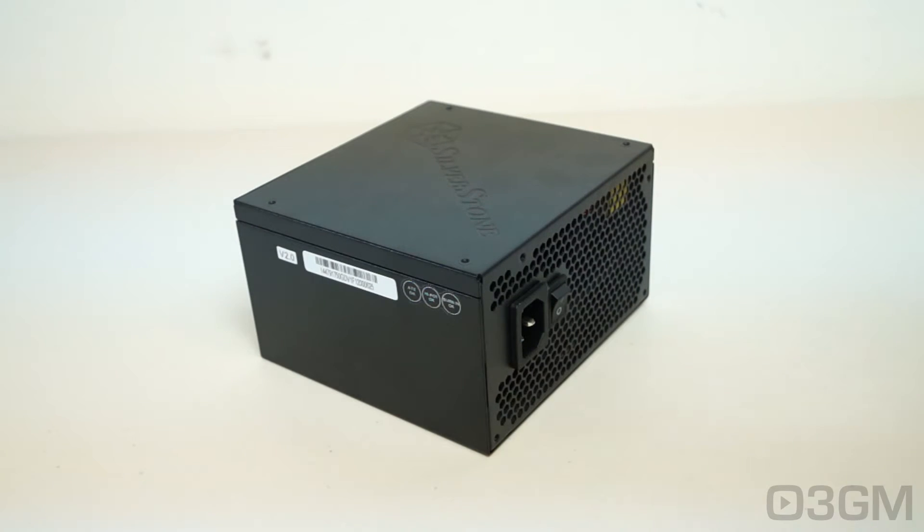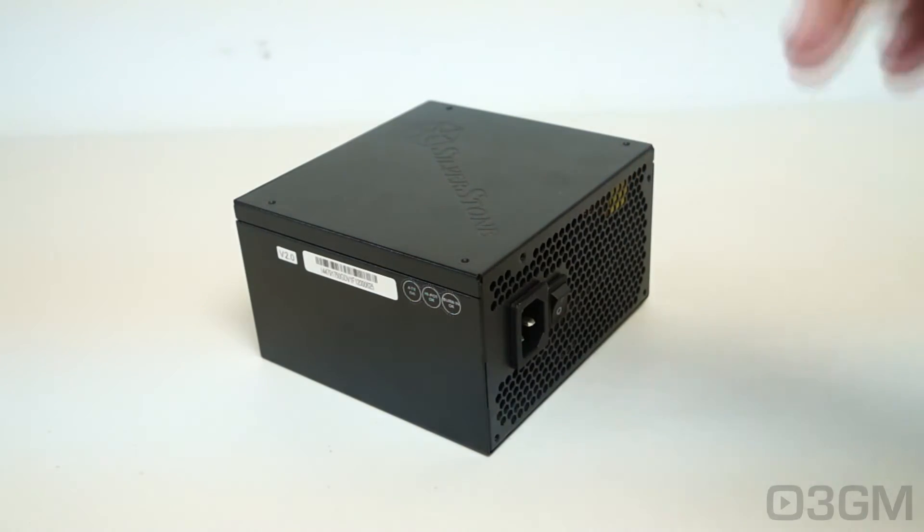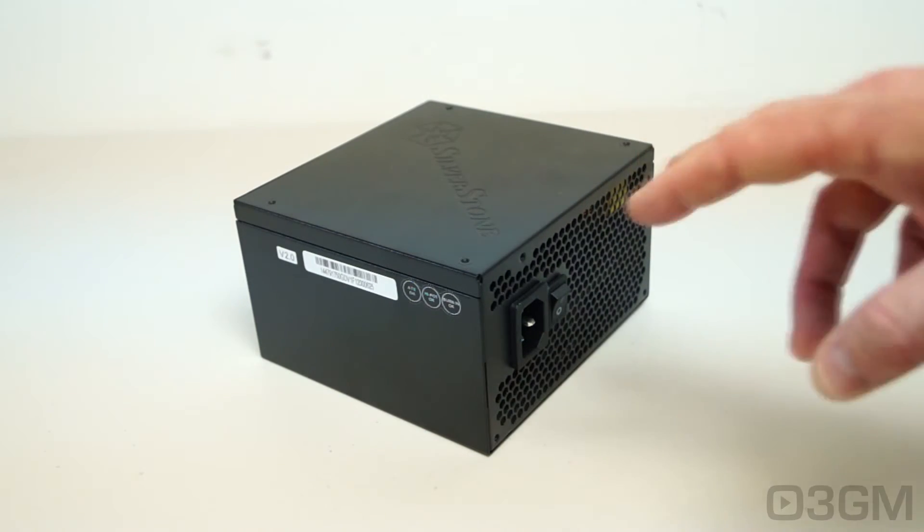Now that I have you excited envisioning a kick-ass small form factor gaming rig, let's talk about wattage. To understand that, you need to know what rails are. Rails are basically well-regulated transformers which convert domestic current into the voltages your computer system can use. There are essentially two different rails: the 3.3-5-volt rail and the 12-volt rail. The approximate maximum peak output of the 3.3-5-volt rail is 120 watts, and the 12-volt is 750 watts.